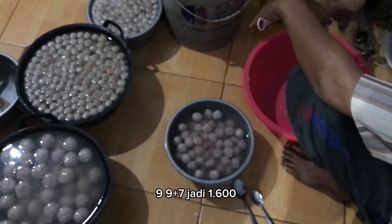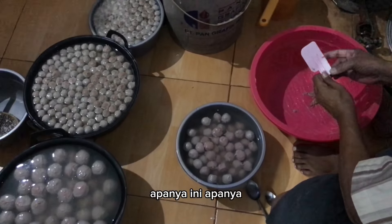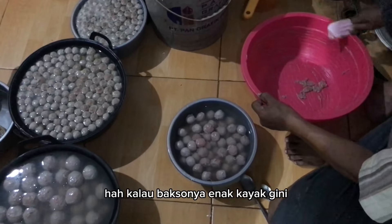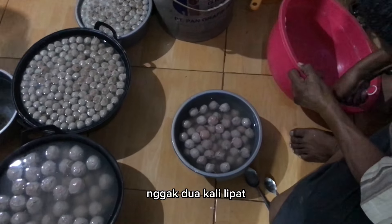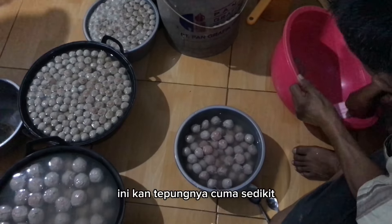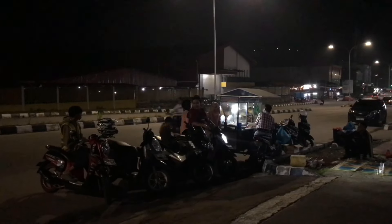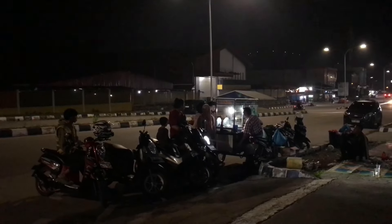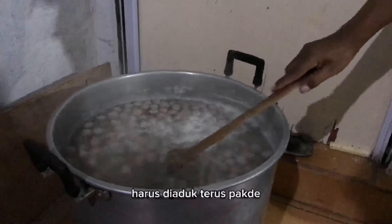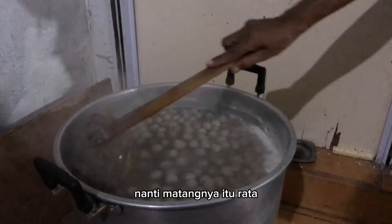Tiga, delapan, sembilan, sembilan tambah tujuh — jadi sekitar enam ratus. Untungnya berlipat. Untung bersihnya sedikit dong? Kalau baksunya enak kayak gini, nggak terlalu berlipat ya, nggak terlalu lipat. Kalau terlalu besar keuntungan, baksunya jadi nggak enak, jadi tidak laku. Ini kan tepungnya cuma sedikit. Harus diaduk terus Pak De? Ya, yang bawah biar ke atas, yang atas biar ke bawah, biar matangnya rata.